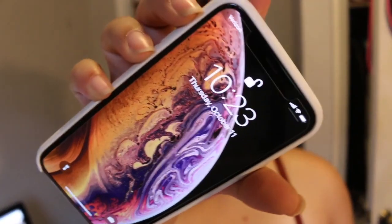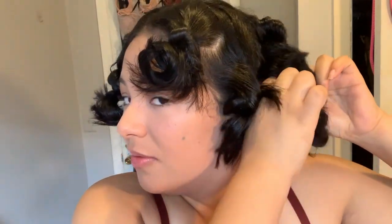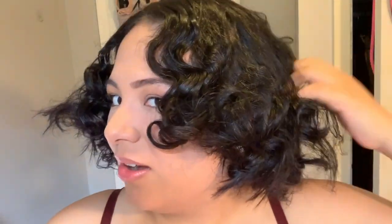Morning everyone! So it's been about 10 hours, and it's time to take these off. My camera got full so I'm filming on my iPhone now. What I'm gonna do is take one of these and cut it, and I'm gonna do that for every single one. Now all I'm doing is just running my fingers through my hair.